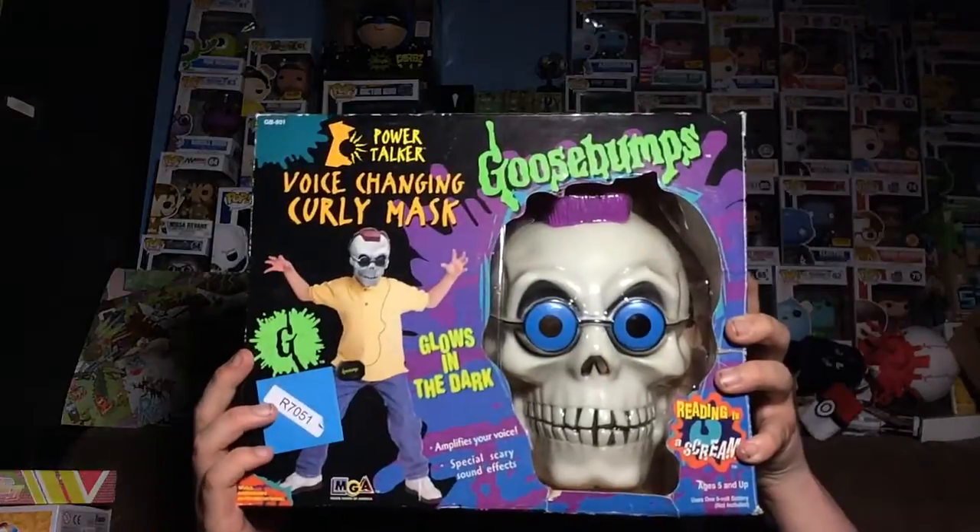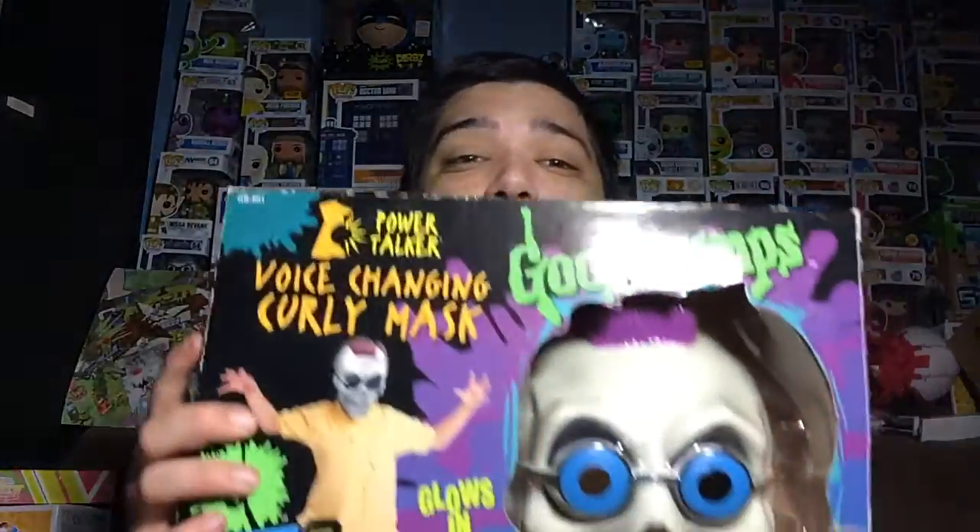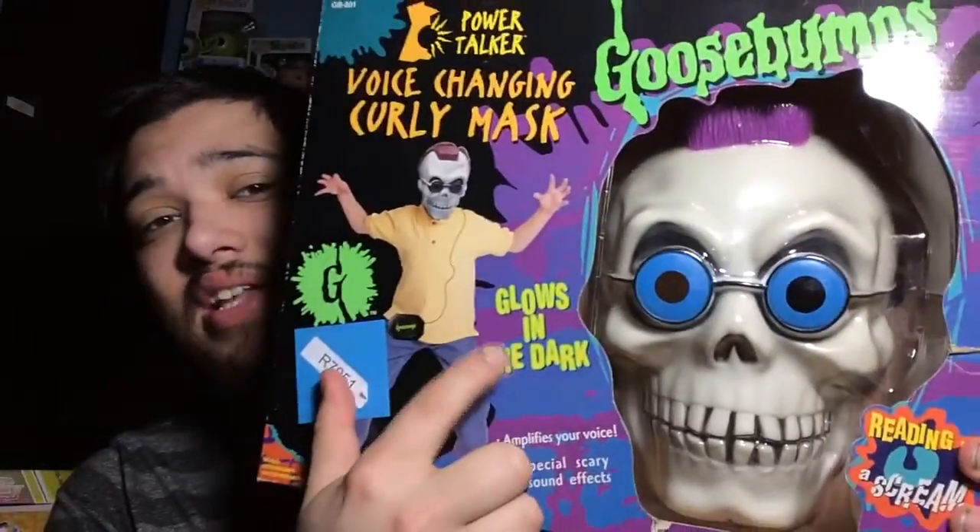But before we do, let's first take a look at the box. Here's the front of the box, here's the side, and here is the back. Also, this mask does glow in the dark, which it says right here as you can see.